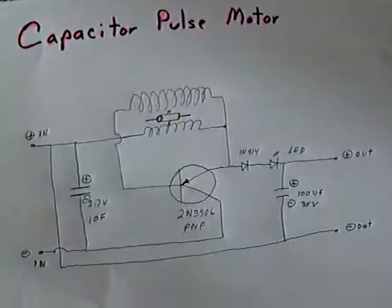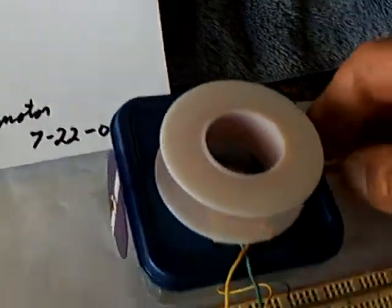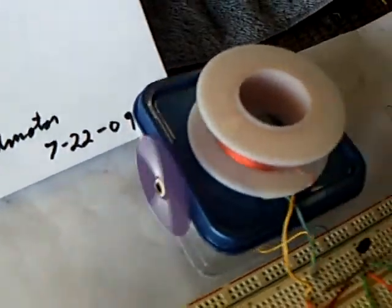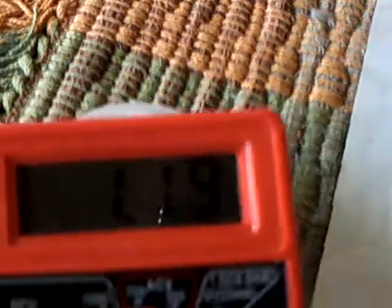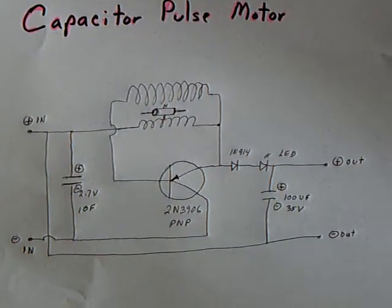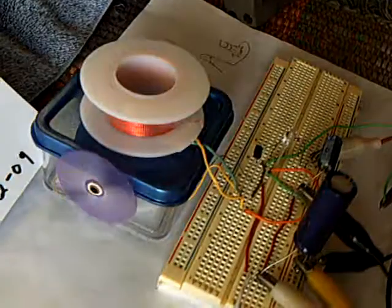I just wanted to share with people what this looks like either running or non-running. Let's see if I can start it up again — it's running again. That's the same waveform, but it's got a compound waveform going on there that maybe somebody can decipher. There's voltage on the charge cap and voltage on the source cap. I thought somebody out there might enjoy replicating this and building one of these — this is a fun little project.